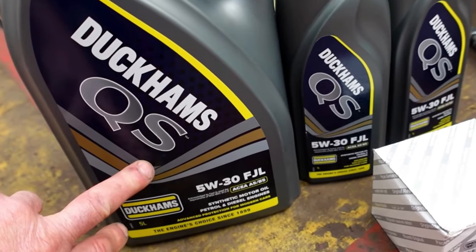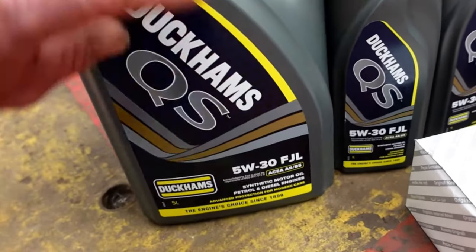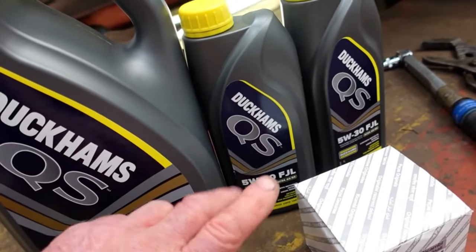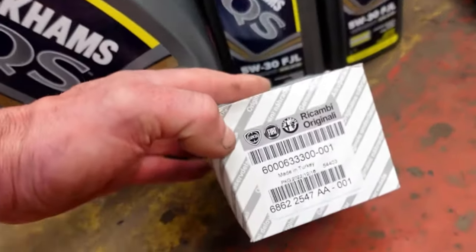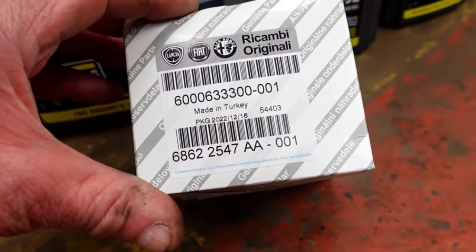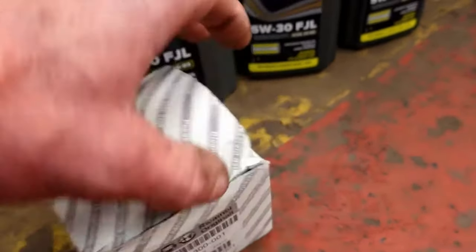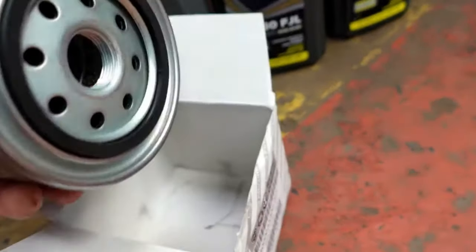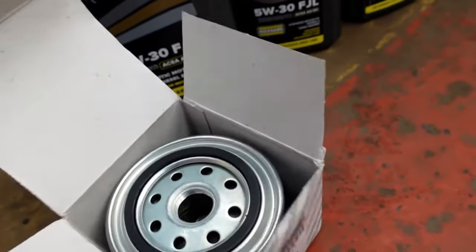The capacity of this thing is about 6.1 litres, I think. So we've got 5 litres here and I've got a couple of single litres, so that'll just give me enough and a little bit more. There is the oil filter, which is another genuine Fiat item. There's the part number on there, although it's made in Turkey. We'll just open the box and check that one out. We'll be putting a little tiny bit of engine oil on that seal in a minute.